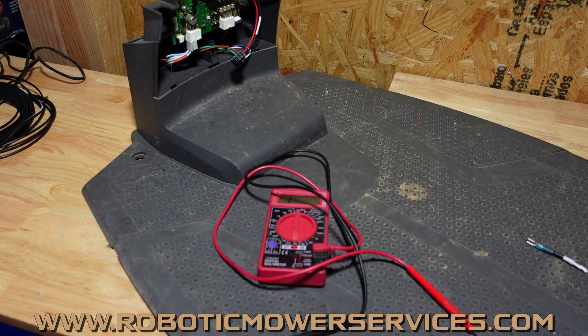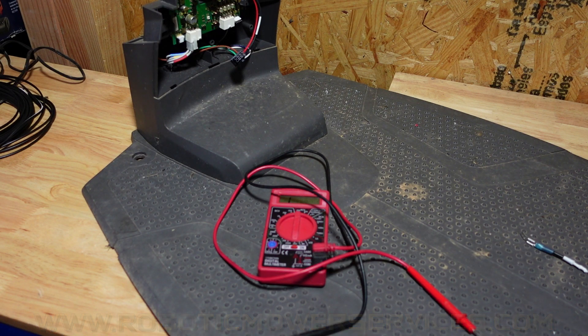If you need a new low voltage cable, a circuit board, an internal harness for your charging station, or any other Automower parts or accessories, you know where to reach us: www.roboticmowerservices.com. If you can't find what you're looking for there, contact us through the website or shoot us an email at roboticmowerservices@gmail.com. That's going to do it for this video — as always, thanks for watching, and be sure to subscribe to our channel.